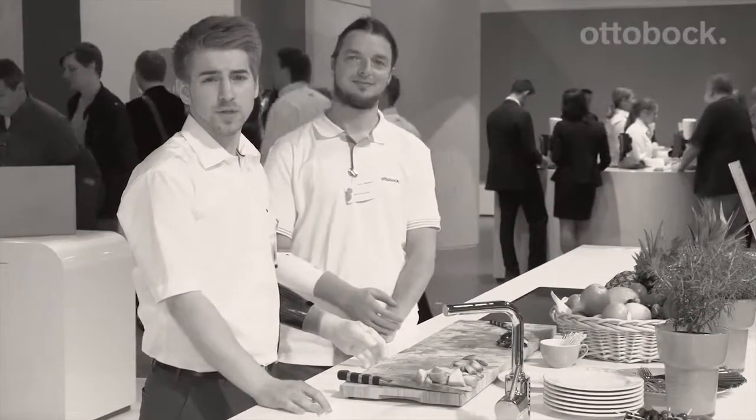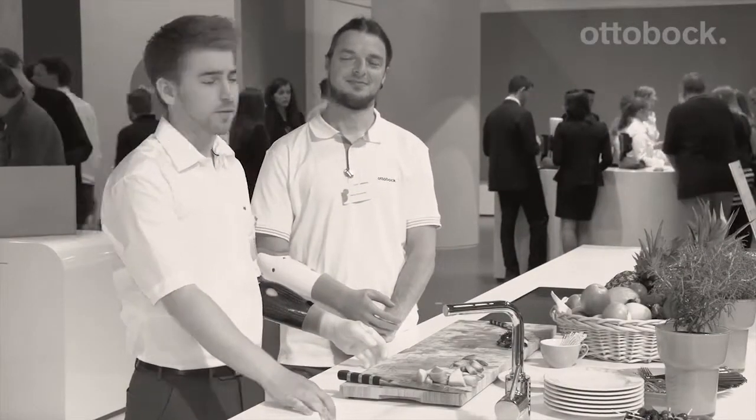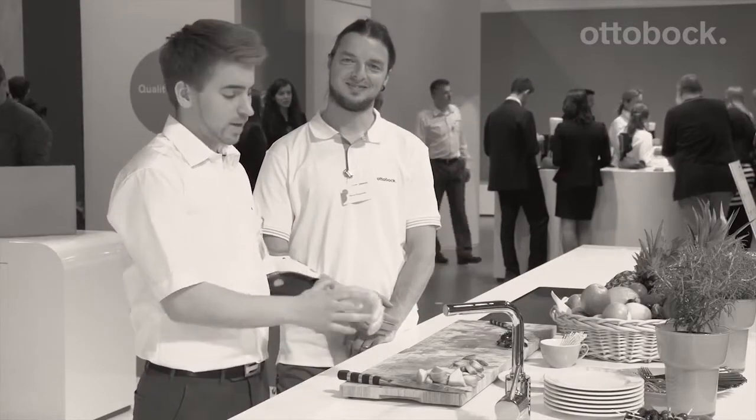Dear viewers, welcome to OT World 2014. My name is Patrick Meyerhofer and I'm here with my colleague Markus Pranzhofer.